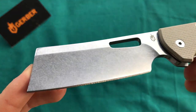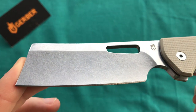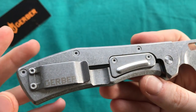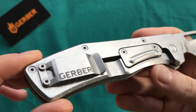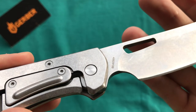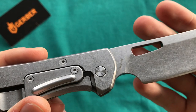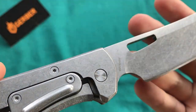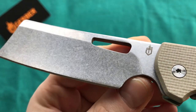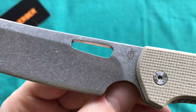One thing I really like on the newer Gerber blades is the very aggressive stone wash on the steel parts — on the blade as well as on the frame lock — which looks gorgeous and hides wear astonishingly well. The blade markings are pretty small, just the model number, which I could do without. I'd prefer to see the steel marked instead. There's also a very small, understated Gerber logo on the ricasso of the blade, which I really like — very classy.